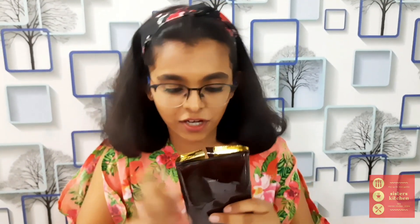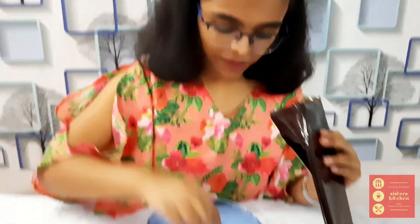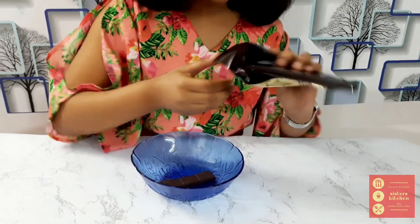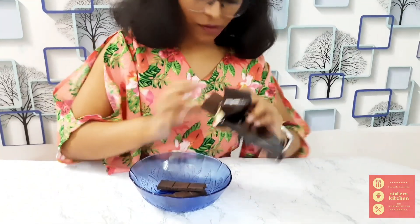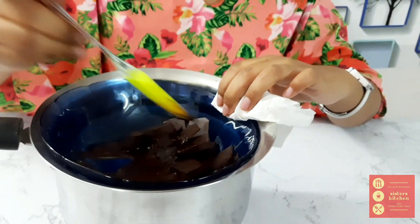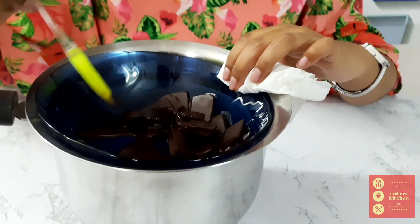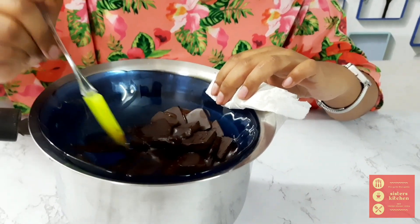Now take some dark chocolate, take it out and keep it in a bowl. For melting the dark chocolate, all you have to do is keep the bowl of dark chocolate on a bowl of boiling water. The dark chocolate is about semi-sweet.